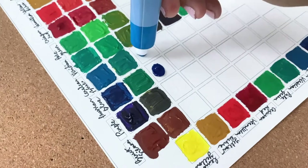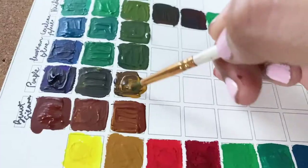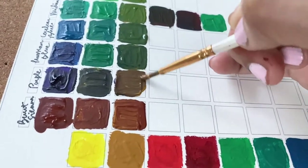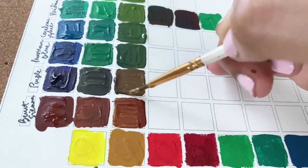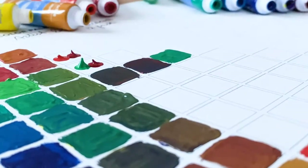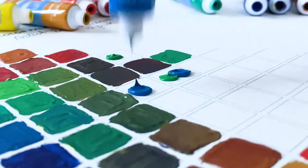If you've never created a color chart before, I highly recommend you do it every time you get some new art supply. Because you're mixing the colors right there on the paper, you tend to paint outside of the box a little bit. You can always mix the colors on a palette on the side and then bring the thoroughly mixed color onto the paper and paint in the box.